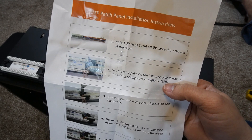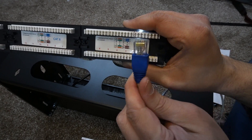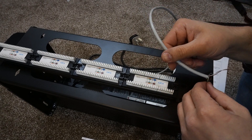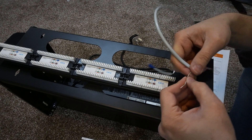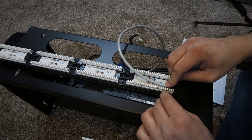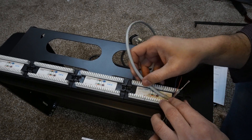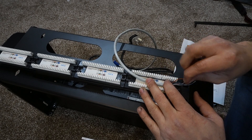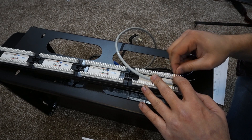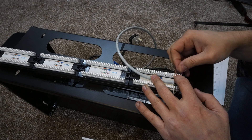On your patch panel you can see the port numbers with corresponding color labels. For my wiring I'm starting with white-and-green on position one, then green on position two. Continuing: position three is white-and-orange, position four is light orange. Then blue, white-and-blue, and brown complete the sequence. Just push each wire into its slot following the color guide on the panel.